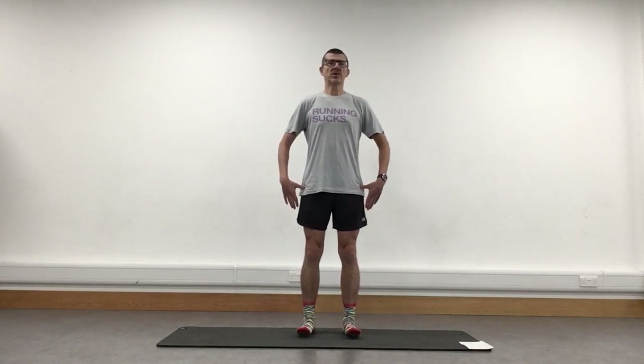Do it a couple more times. Then find that spot now where you're nicely balanced, you don't feel you're falling forwards or back. Hands onto hips or one hand in front, behind. We're going to find that neutral spine, just by tilting that pelvis under and then back. Just helps set that body up, gets it in the right position, helps our posture.